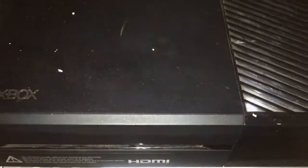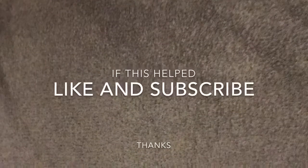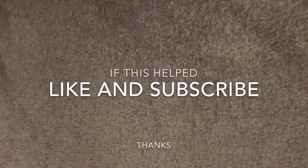I'll put the links in the description for the other YouTube channels that have help for setup and software installation. If this helped you out, like and subscribe. Thanks.